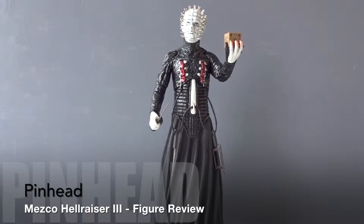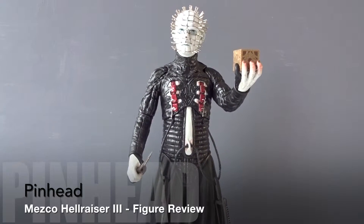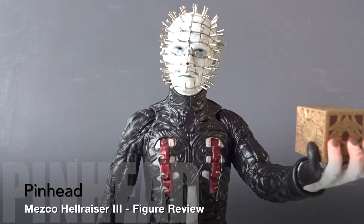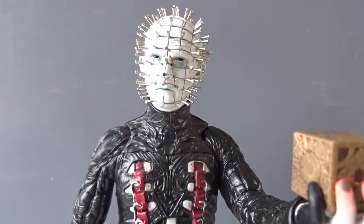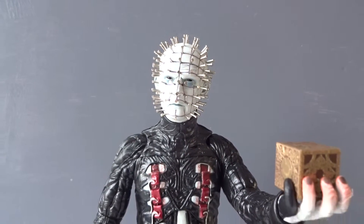Welcome back everybody! Today we'll take a look at this Hellraiser 3 Pinhead Cenobite figure from Mezco Toys. It's a 12-inch figure. Whether this actually is a figure or a statue, I'll leave up to you to decide.